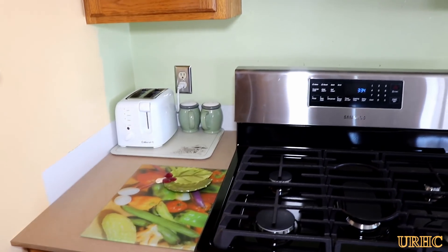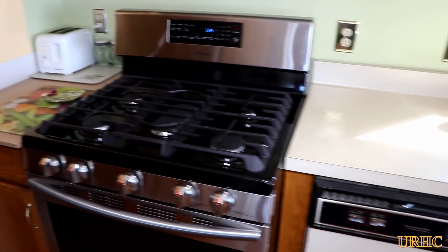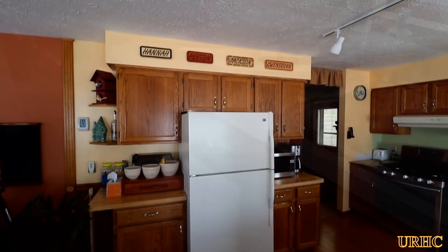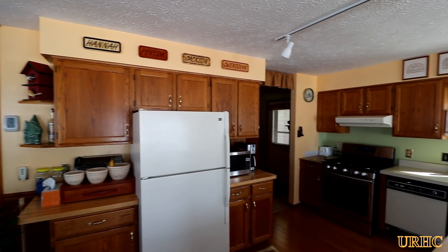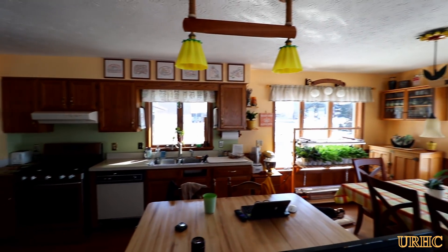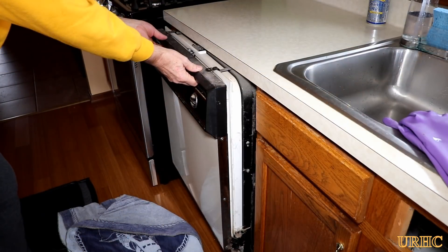Got that first cabinet pretty much leveled up and ready to go, now it's time to rip the countertops off and start on the other side. I took a shot showing the room — the paint looked yellow in the last video but it really isn't.